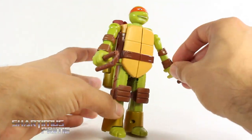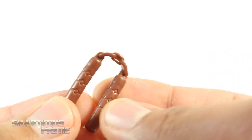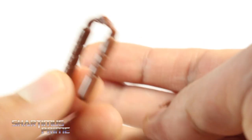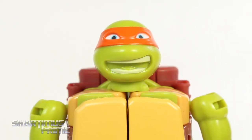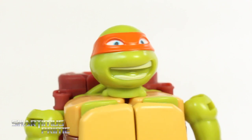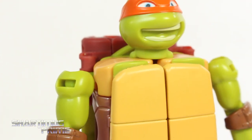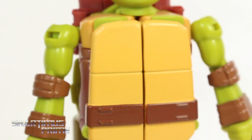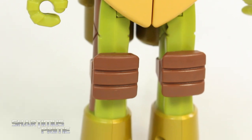He does have two accessories — these two nunchucks that he can hold for his regular Ninja Turtle mode. These are sculpted okay; there's no color variation or paint on them, just brown plastic. They each fit into his hands pretty well so you don't have to worry about them falling out. The head sculpt looks pretty good — some white paint for his teeth, the bandana looks good, you can see the blue eyes. I like the green color they used, very accurate to the cartoon, and you get the brown for the bands and his shell.